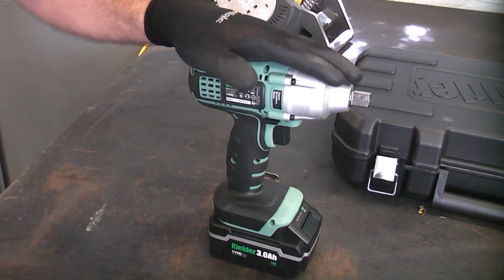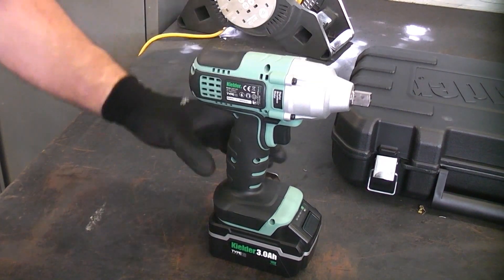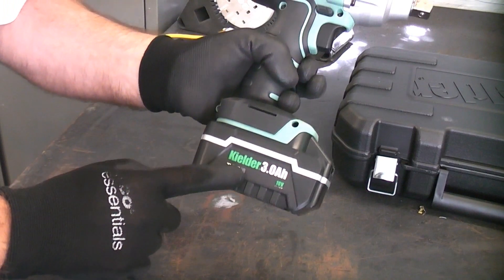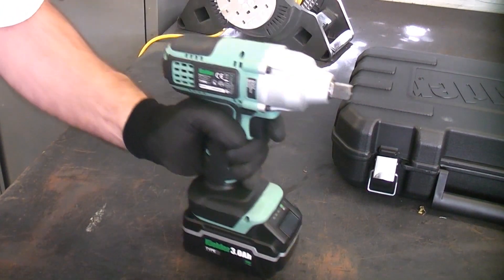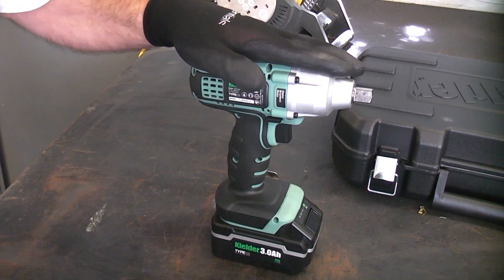You have to consider the price of this machine — it is £180, including two 3 amp hour batteries, the charger, and the case, which is an absolute bargain. You also get a 3-year warranty with this machine.